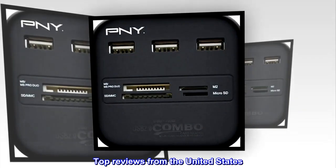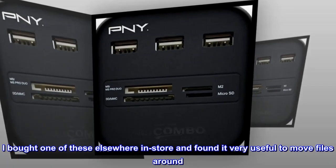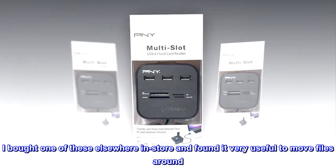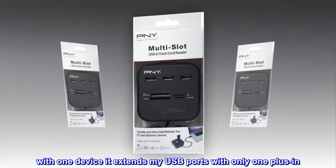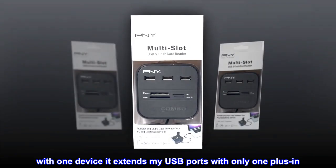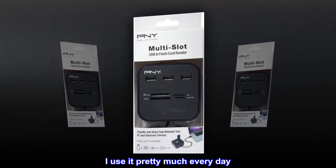Top reviews from the United States. Versatile: I bought one of these elsewhere in-store and found it very useful to move files around. With one device it extends my USB ports with only one plug-in. I use it pretty much every day.